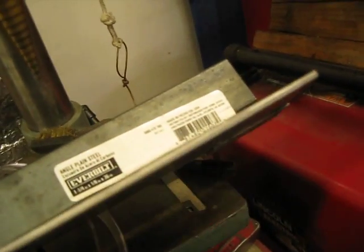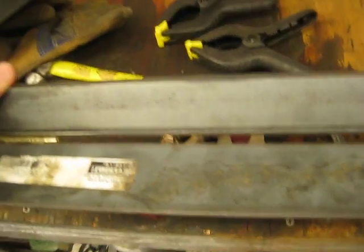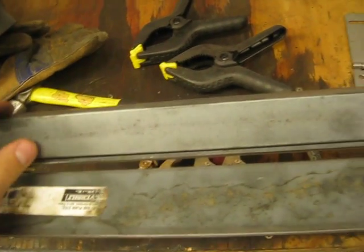You'll notice when I move this, the ends of this piece kind of bend, and that's because they're so heavy and it's only supported in the middle. But with four hinges, and when this piece is clamped down on either end, the angle iron will make it all nice and straight.